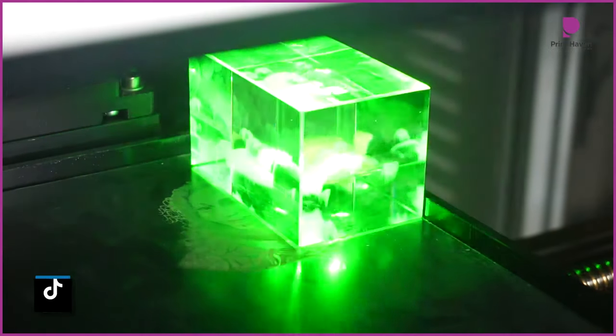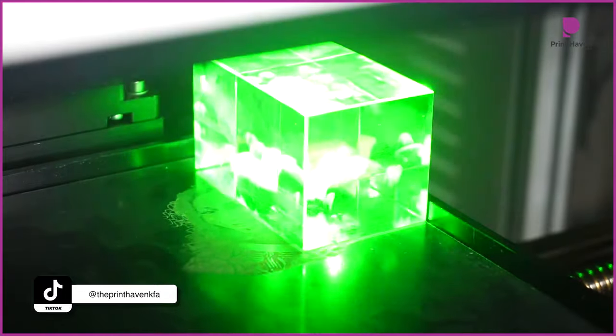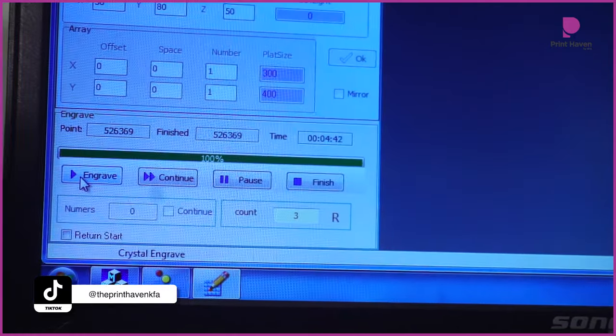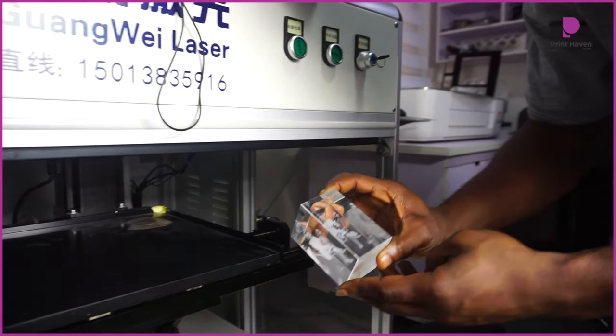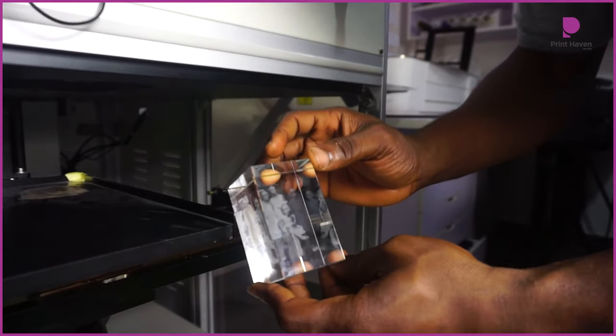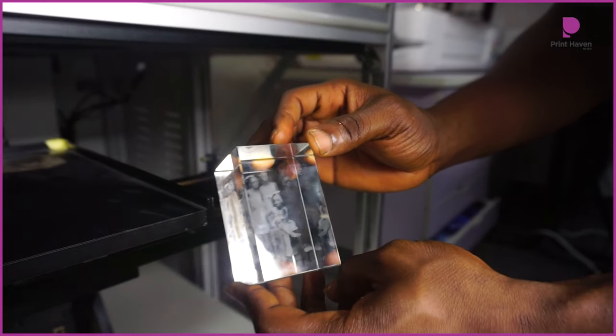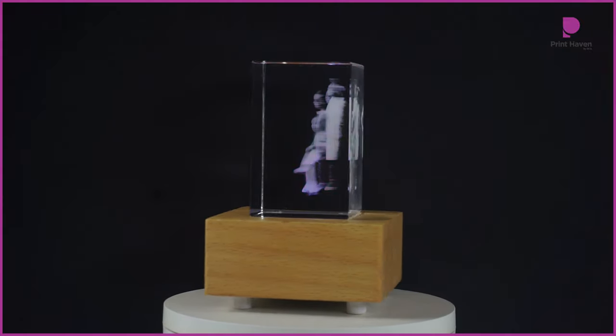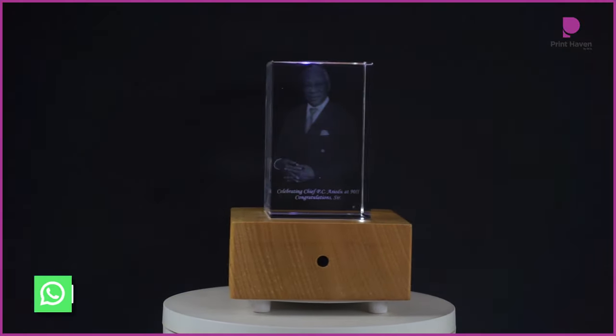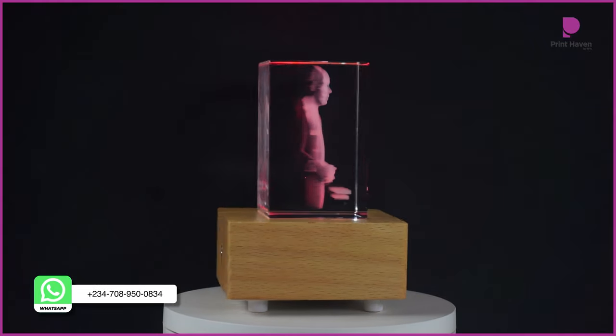After that, we begin to start the machine and watch it do its work — isn't that amazing to watch? Fascinating! Now that we're done with the printing, we go ahead and bring the crystal out of the machine. And that is exactly how we turn these clear 3D crystals into these personalized gifts.